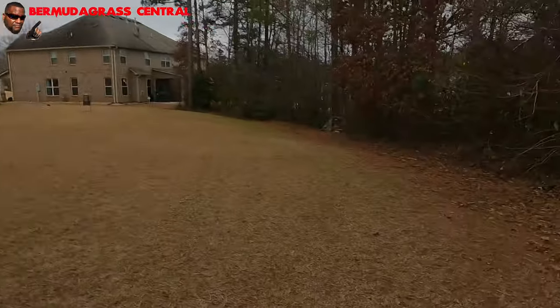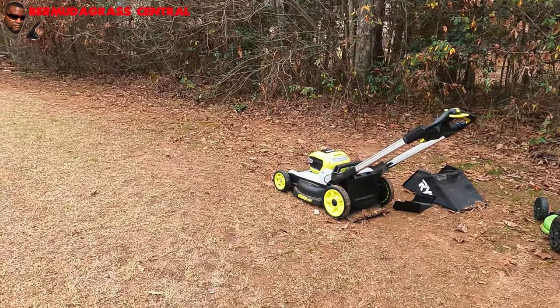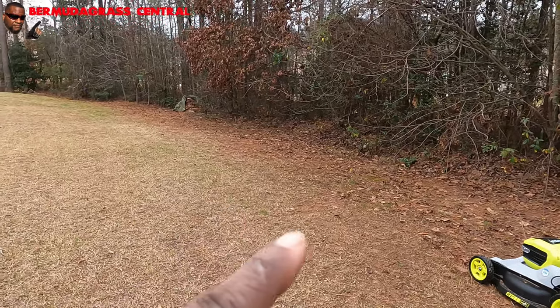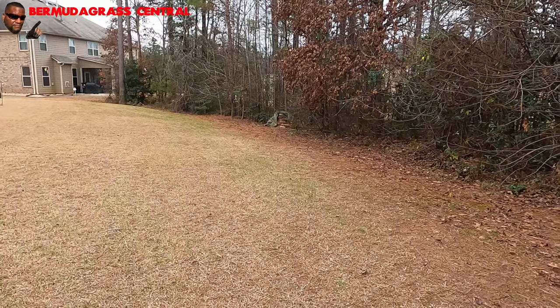Now that you got all that grass and weeds bagged up, use a blower to blow all the debris off your yard. If you've got a wood line like mine, make sure you blow all the extra stuff back up into the woods, because once you spray this stuff on the yard, you don't want debris blowing back.